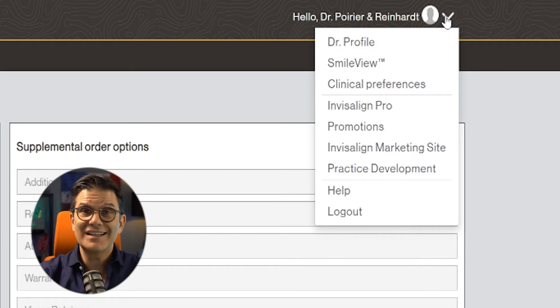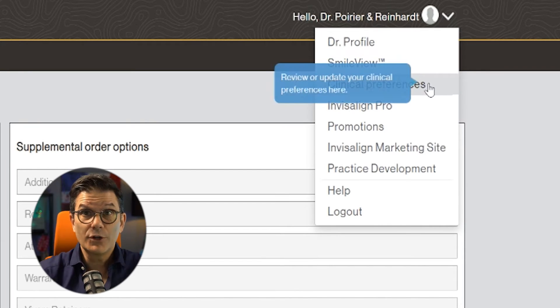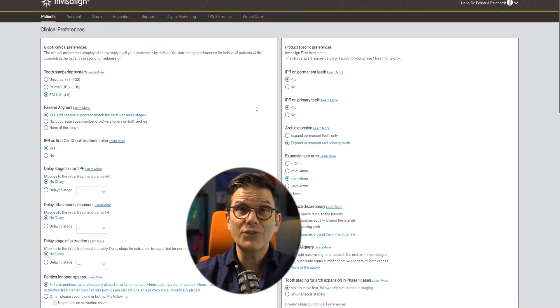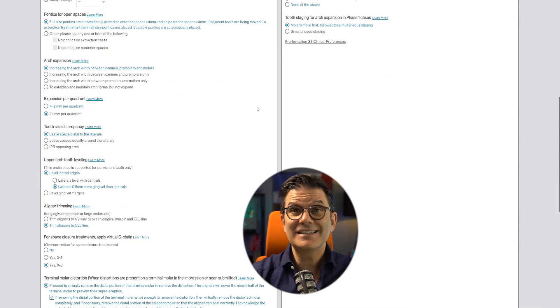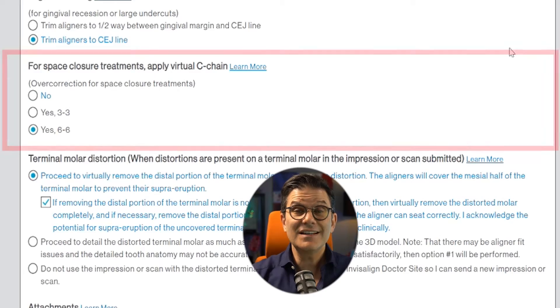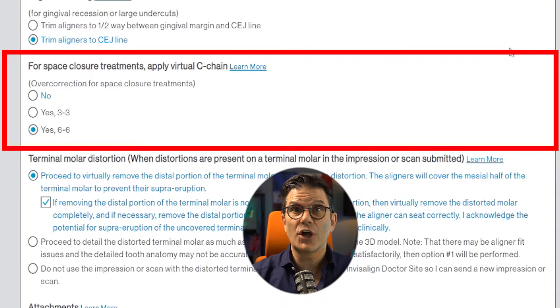There you will see 'clinical preferences' — click on it and your clinical preferences opens. If you scroll down, you will see 'for space closure treatments, apply virtual C-chain.' The default is 'none' for all types of treatment, but the Clear Institute's default is to have it on all the time, especially for comprehensive and teen treatments.